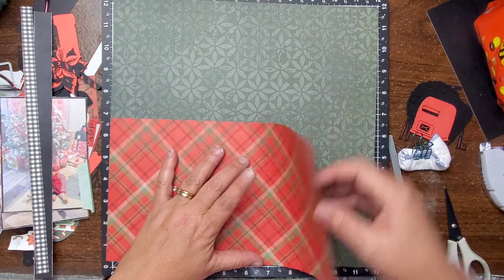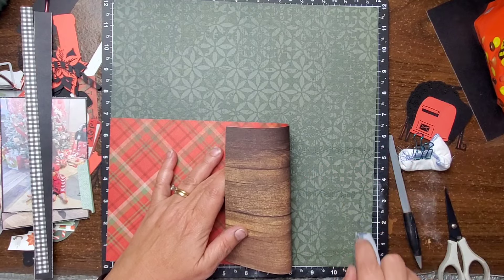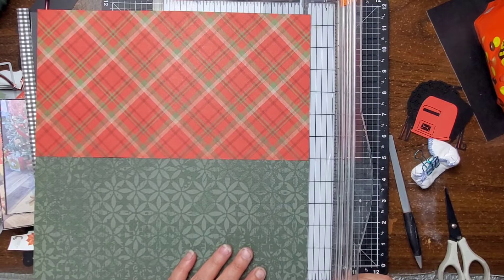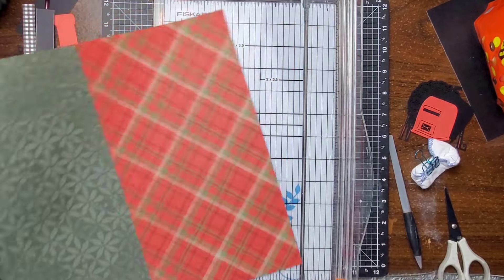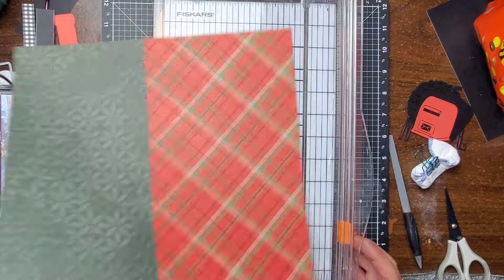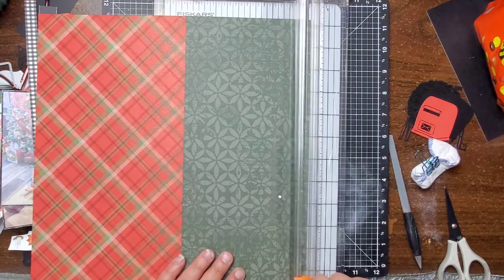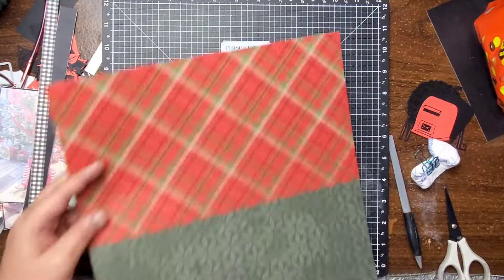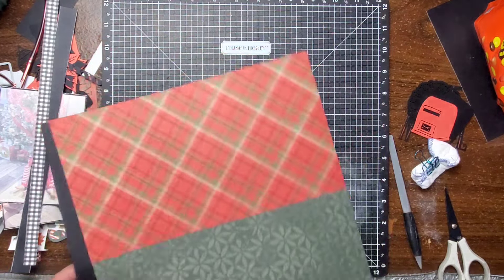Did you see the back of that green paper? It's kind of scripty, really cute. And this one right here — that wood grain — can you believe I went for plaid? I know that plaid's nice though. I do love that wood grain too. I needed like ten pieces of this yet I just have the two. I'm gonna trim just a little bit off of two sides — I think an eighth of an inch off, which ends up being an eighth of an inch all the way around. So we'll just have a little bit of that black poking out.